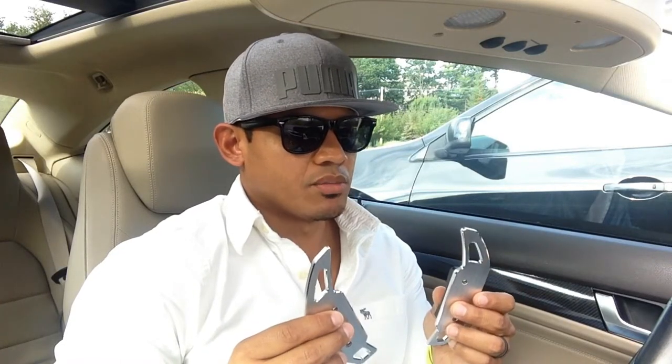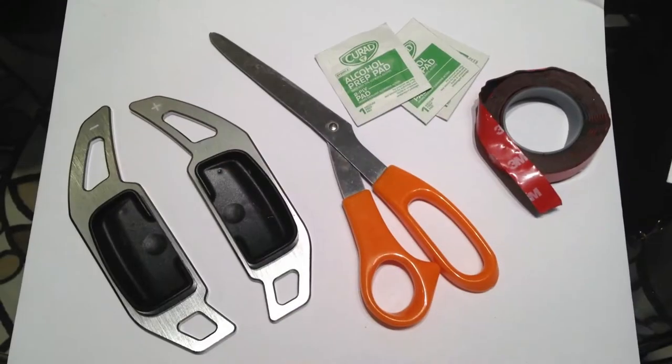You can also buy these on eBay and Amazon; they range anywhere from $20 to $30. The style I got is brushed aluminum, but you can buy them in black or carbon fiber, though those are a little more expensive. So let's give my steering wheel some attitude.